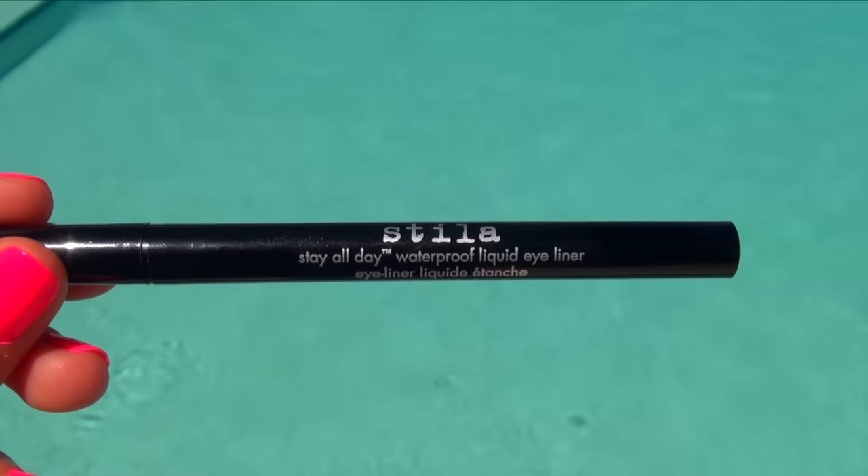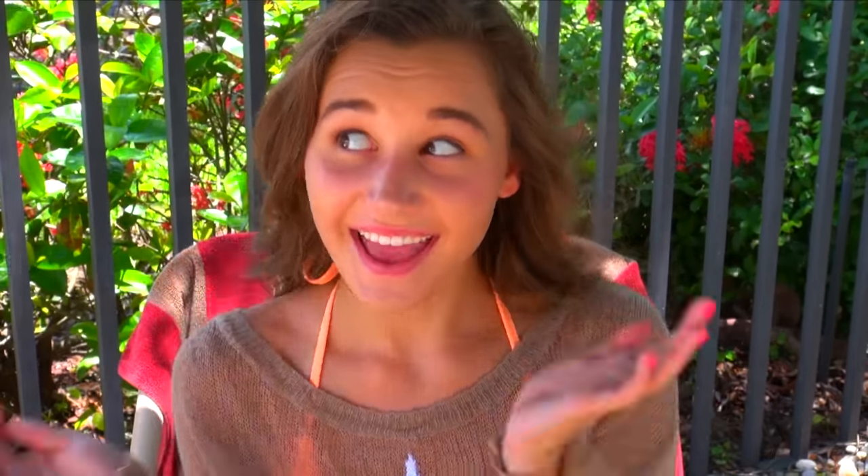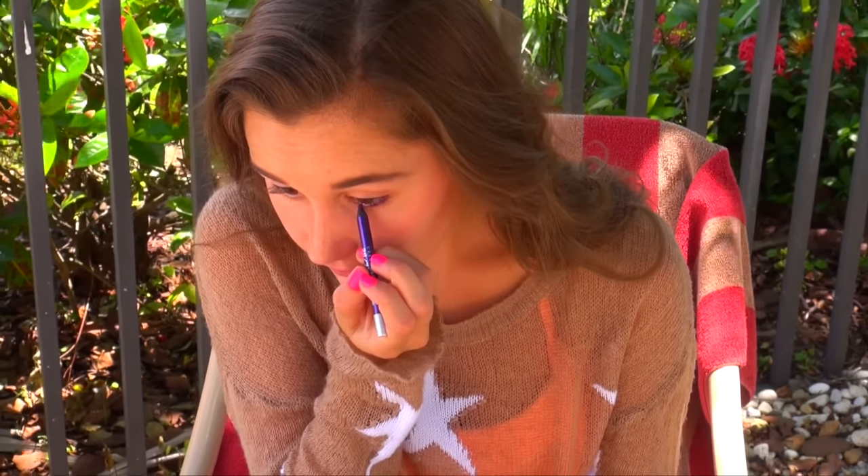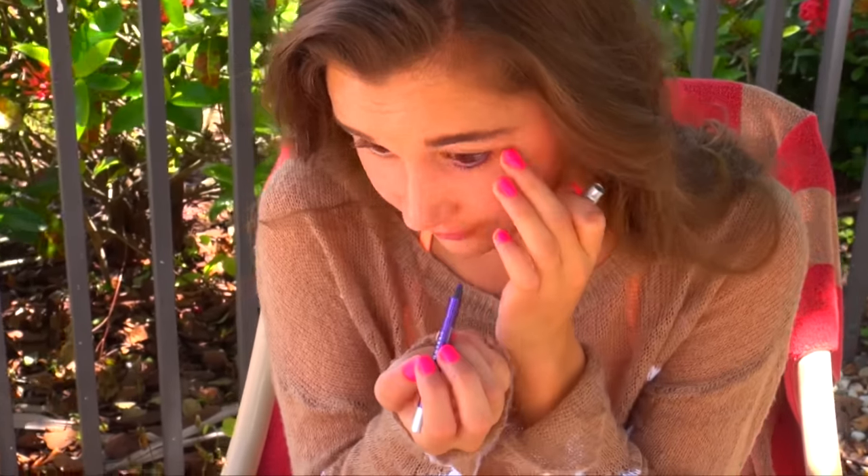Then I grabbed my Stila Stay All Day Waterproof Liquid Eyeliner, which is probably the best thing ever because it really does stay all day. I did a thin liquid line above my upper lash line, then grabbed my Urban Decay Eye Pencil, which is also waterproof in a beautiful purple shade, and blended that out on my lower lash line to give a nice pop of color.